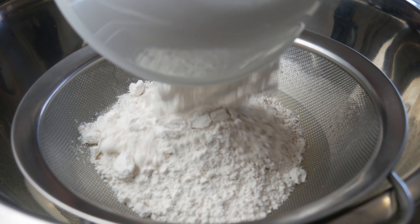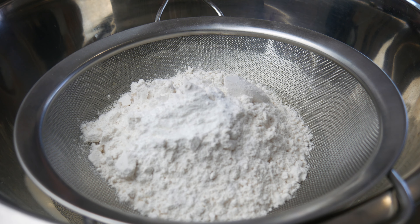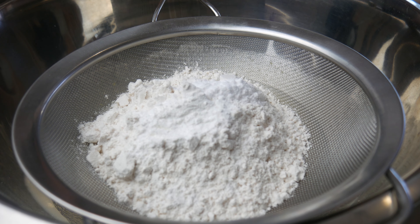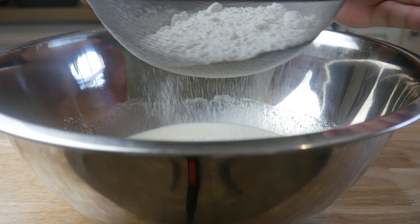Next, we're going to add in our dry ingredients. On top of a sieve, we're going to throw in 1 cup and 4 tablespoons of flour, 1 teaspoon of baking powder, 1 teaspoon of baking soda, and 1/8 of a teaspoon of salt. We're going to pass this through a sieve, ensuring that there are no clumps.